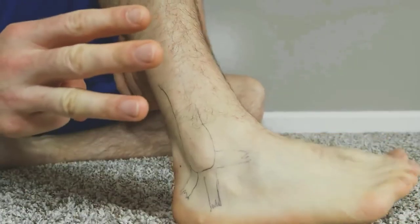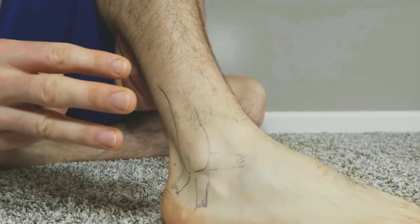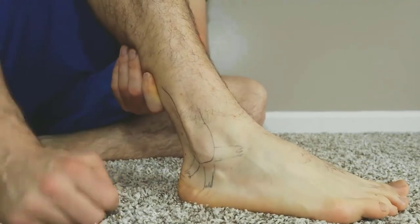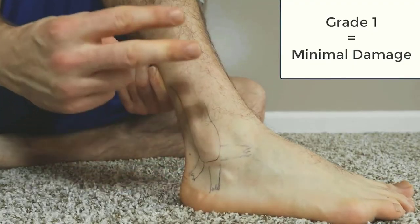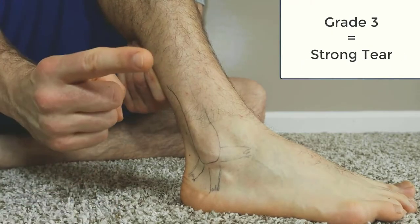There are three grades to your ligament — your ATFL, your CFL, and your PTFL. It doesn't matter which one's hurt, but there are three grades. A grade one is a light injury with a quicker healing time. A grade two is a partial tear, with a longer healing time and more danger in walking. And a grade three — if you walk, you could dislocate and damage it further. So be careful.